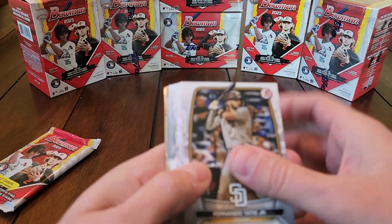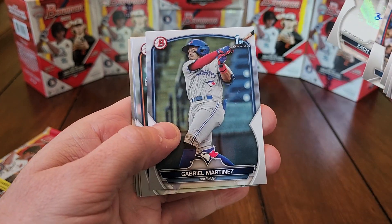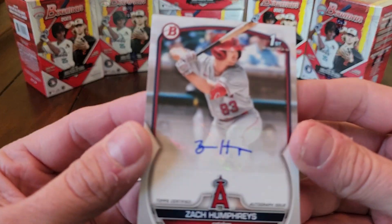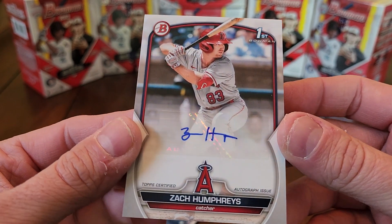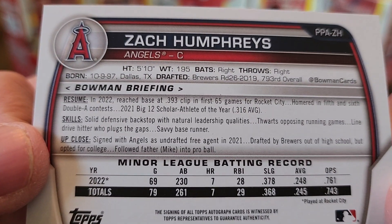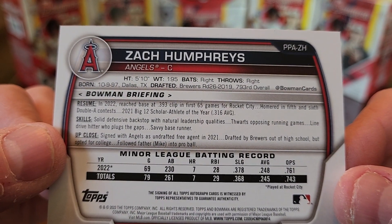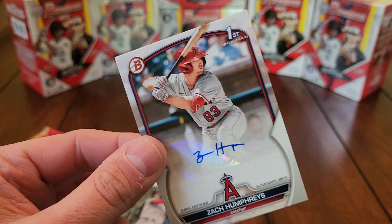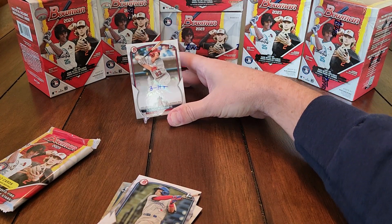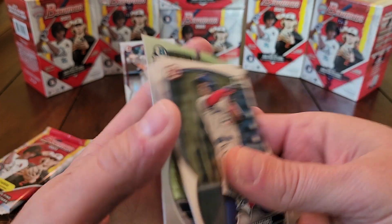Looks like an all-base pack, doesn't even look like we got an insert. Almost passed up the autograph — was not expecting the paper autograph to be in the middle. There's our first auto I've hit! In retail you can only get paper autos — you can get chrome autos too but — nice, Zach Humphreys. He'll be 26 this year. We hit an autograph — Zach Humphreys — can't complain about that. I thought it was going to be an all-base pack. Technically it's a base paper autograph. There's Martin Gonzalez.